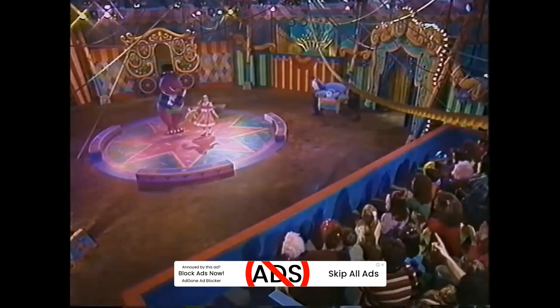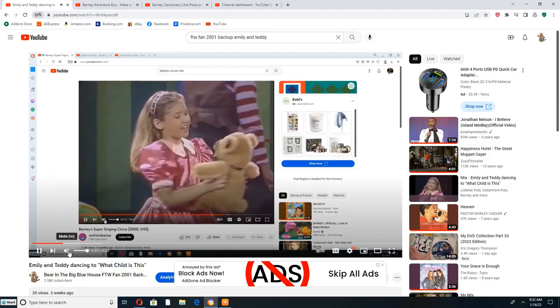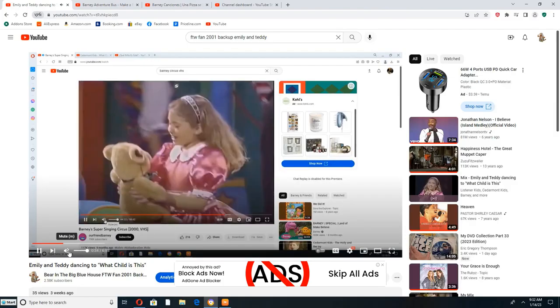Are you ready, Teddy? Mm-hmm. Good. Here we go. Okay, is everybody ready? Yeah.